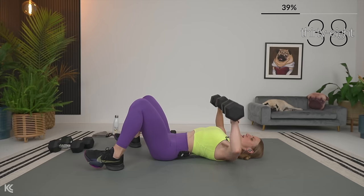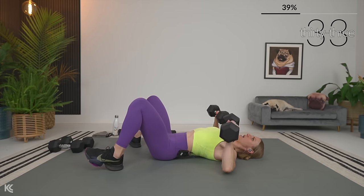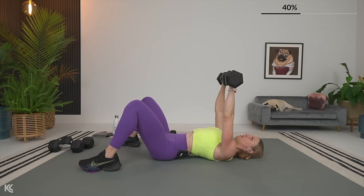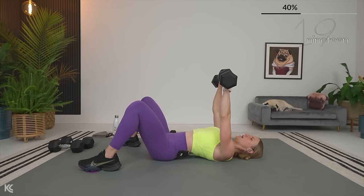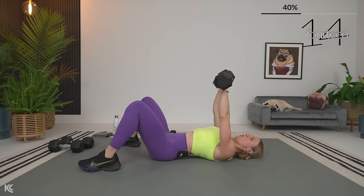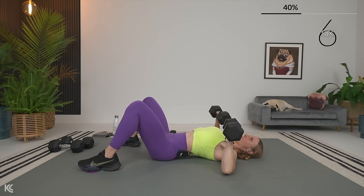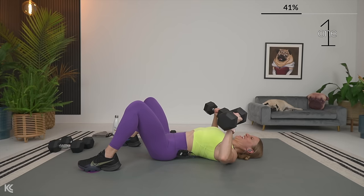Exhale as you lift. Take a little peek at your wrist — make sure your wrists are staying straight, you're not letting those dumbbells pull your hands back towards your head. Think about punching the ceiling here, so press it up and down. 10 seconds out, then we've got skull crushers.